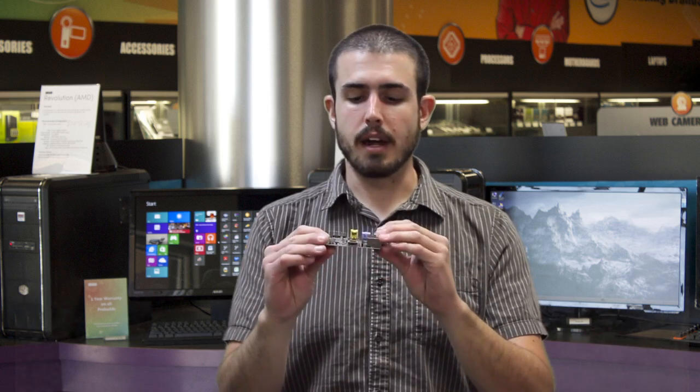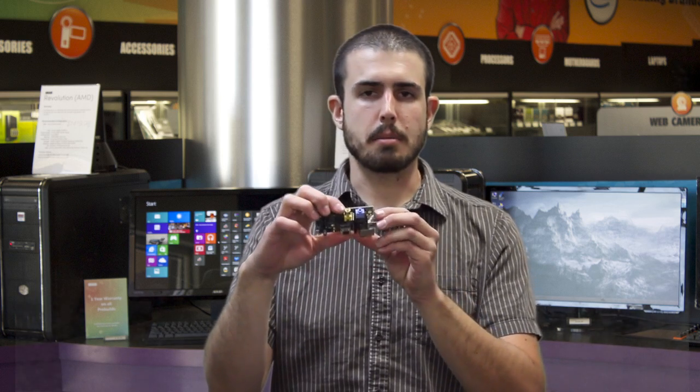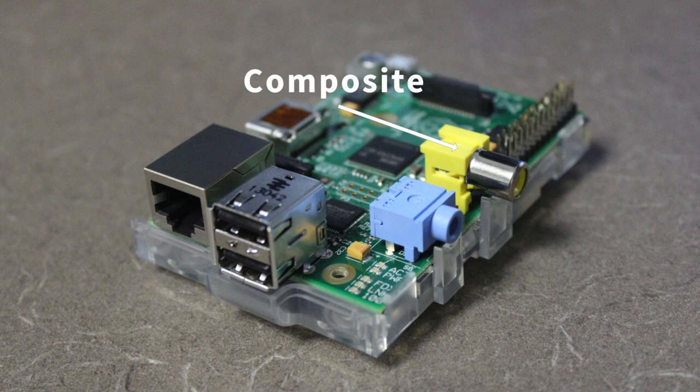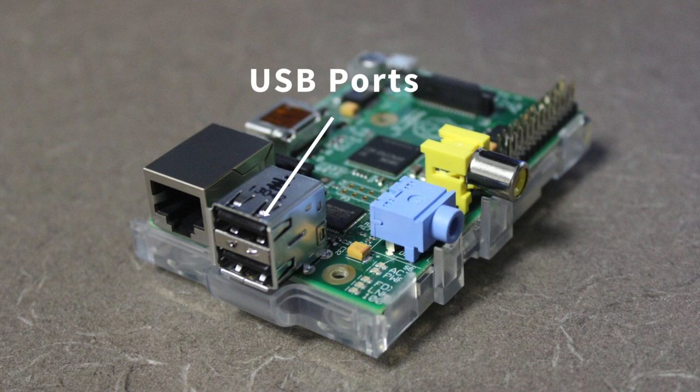Let's go to the ports. It's got a lot of cool ports on here, so you can really do a lot of cool stuff with it. You've got a standard composite port here to plug into older style TVs. You've got a 3.5mm audio port here to get your audio out if you're using this composite. You've got two USB ports here.